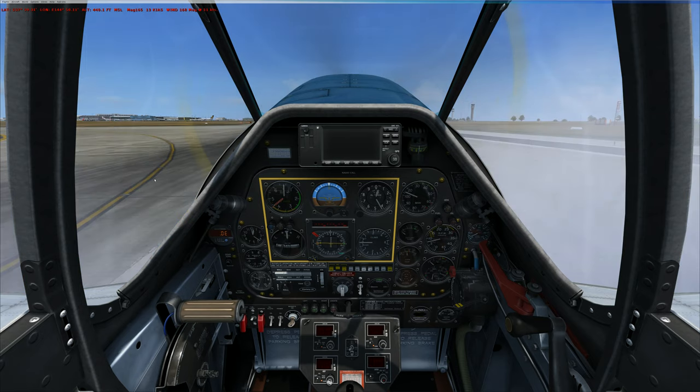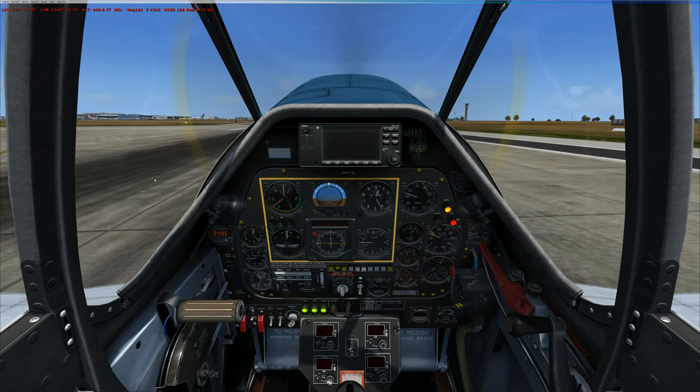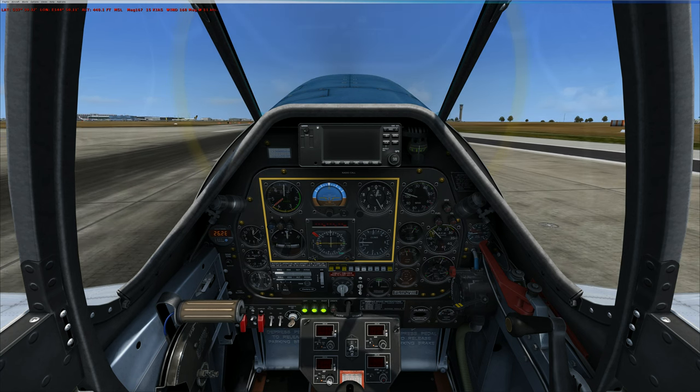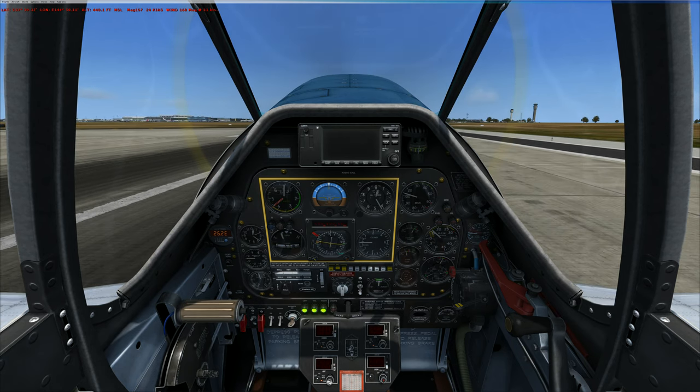Keeping a straight line is the problem I'm having at these low speeds. I'm not supposed to use pedals — the pedals are off. We're rolling. Stick back.